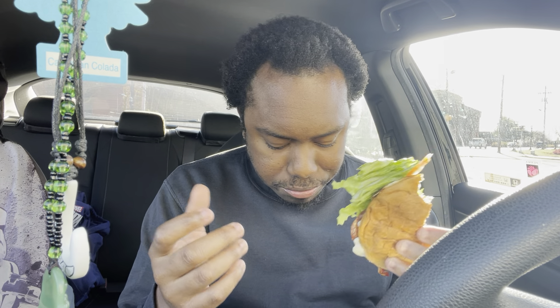I'll give it a seven — seven for the BLT.